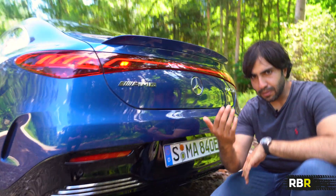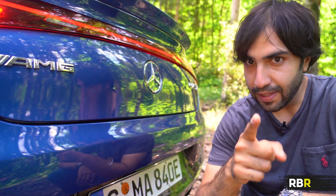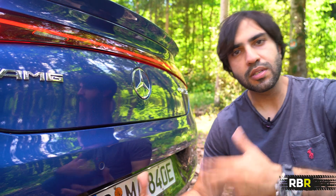Come close though, you can hear something. In Sport Plus mode, you can hear when the car is on. I like that — it's a good thing. It's safe, because you know when the car is on. And an AMG — you should always know when an AMG is on.